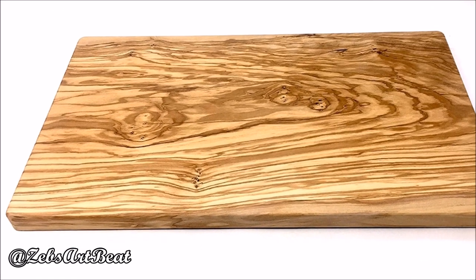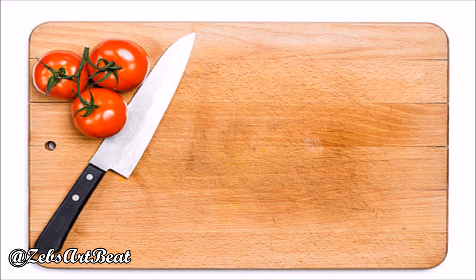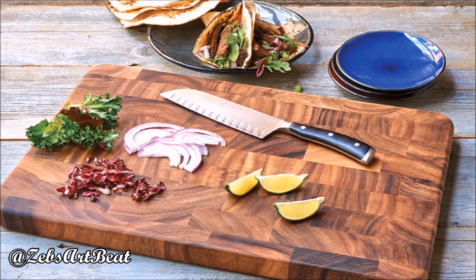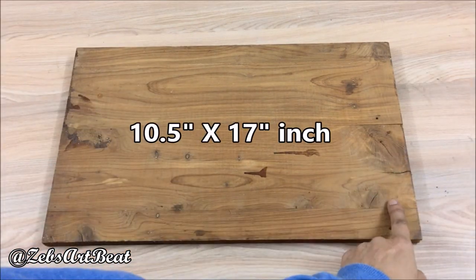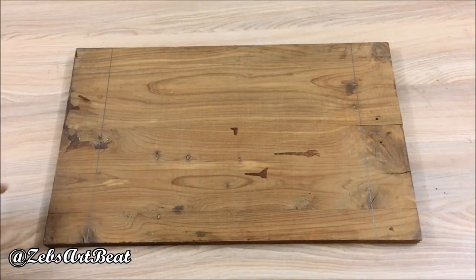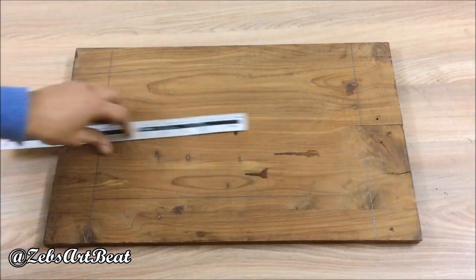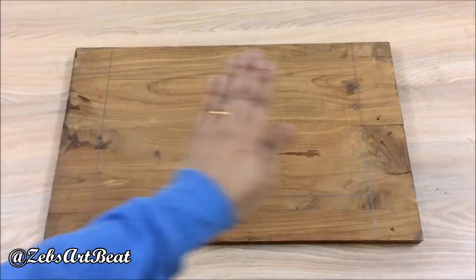Hey creative minds! Here's my old used wooden cutting board that needs to be discarded — but why refuse if you can reuse? So let's get to work. The board measures 10.5 by 17 inches. Draw a broad margin of two inches on either side, and then draw the same broad margin on the bottom and top as well.